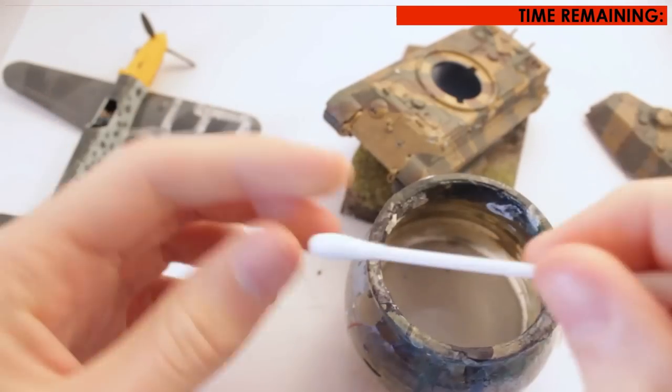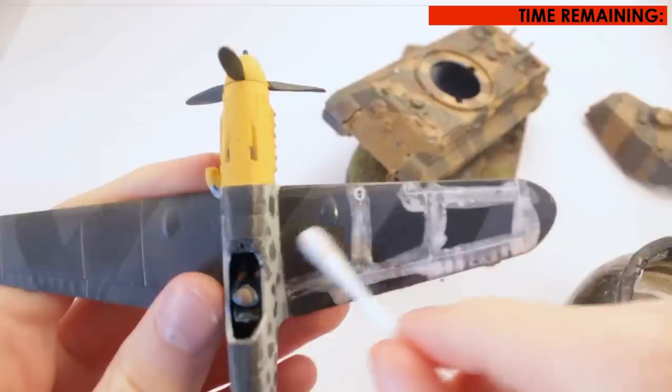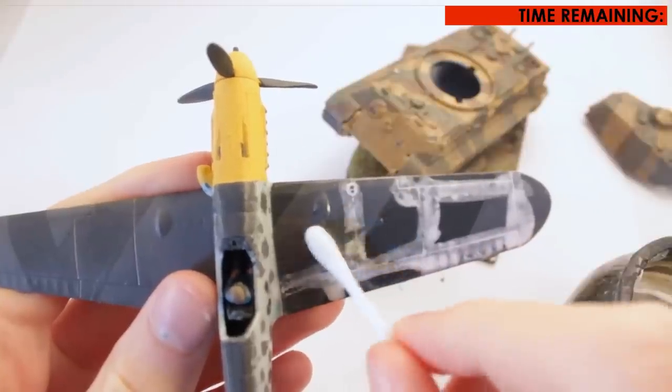Once the wash has dried, take a cotton bud and wet it slightly, then gently rub over the wash in the direction adjacent to the lines to help leave it in only the recessed areas.